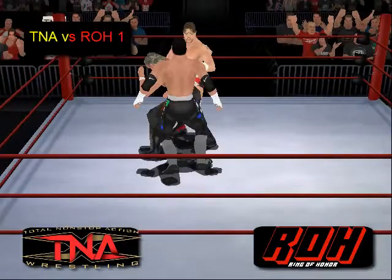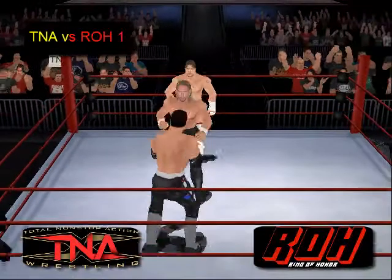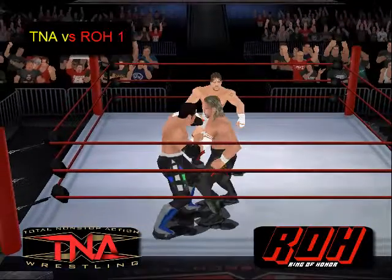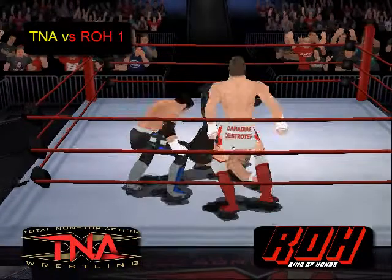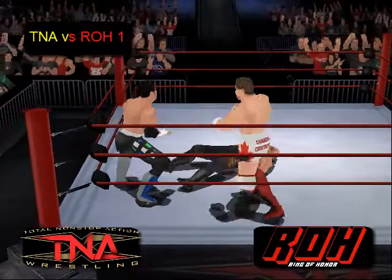Seidel again with another kick to Jerry Lynn. He's been throwing those kicks all match and it has been very successful. Now another double team on Jerry Lynn — a double team powerbomb.